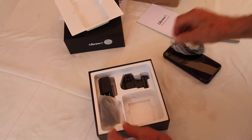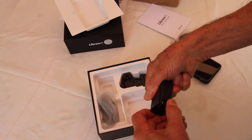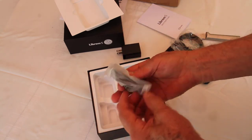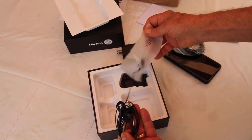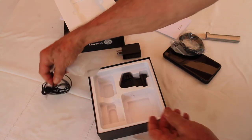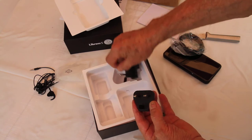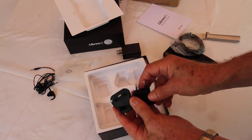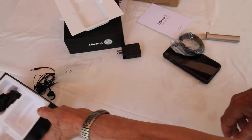USB cord. Adapter. For the charger. Looks like all the accessories are there.